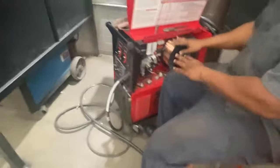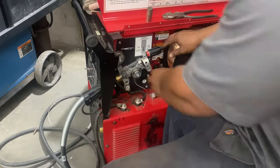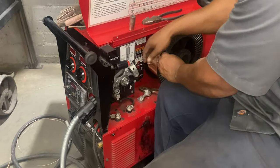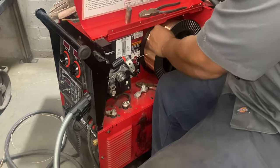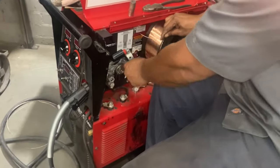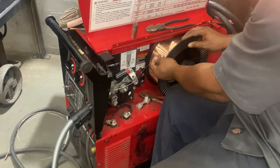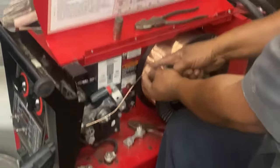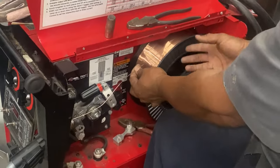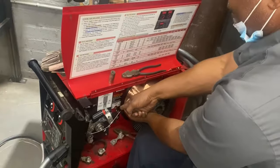So now I want to re-spool this wire into the machine and put it back in the liner. I'm going to take this out of here and pull that messed up wire out. Very important: when you cut the wire, don't cut behind where you're holding, because if you do, the whole thing is going to unspool and you'll have a bunch of wasted wire. Always cut in front of where you're holding the wire.